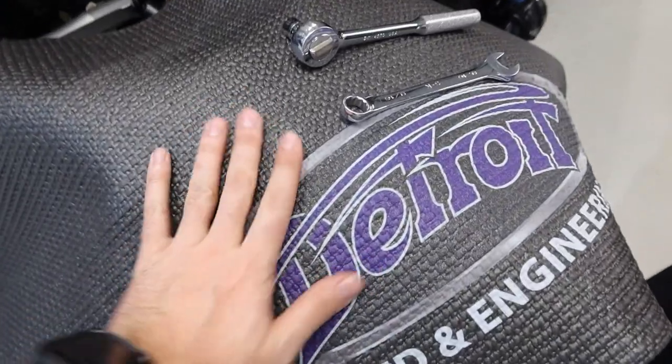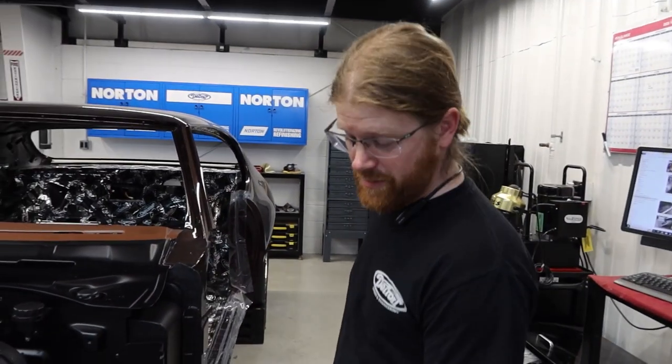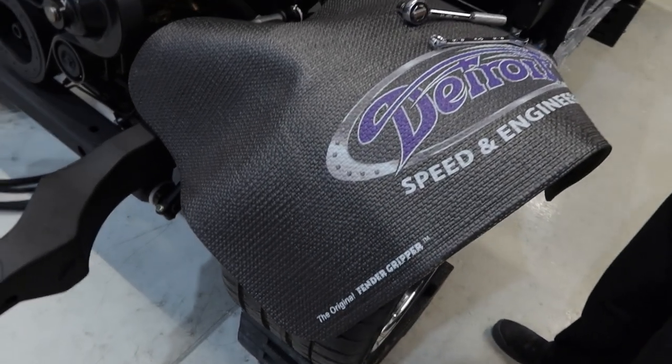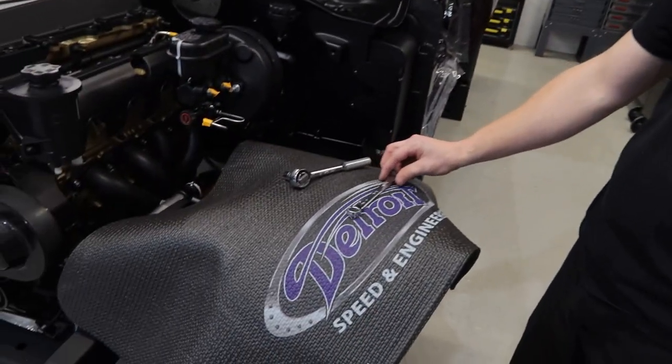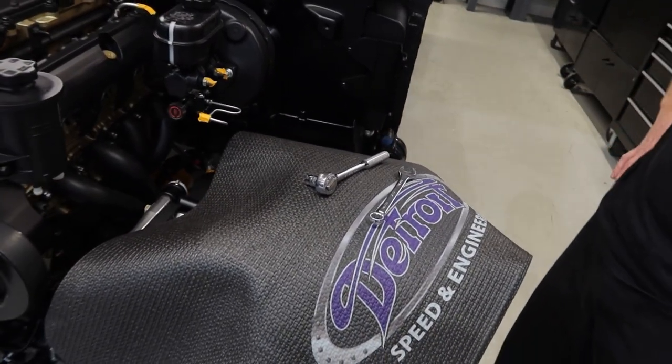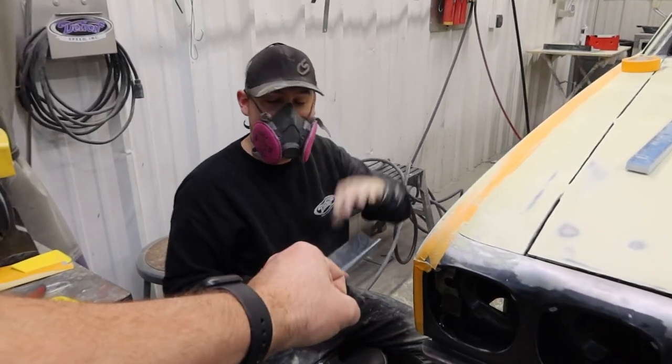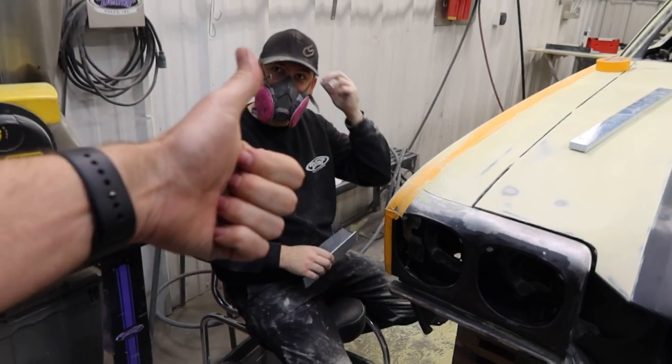Hey Bruce, what's this? This is the new Detroit Speed Engineering fender cover, made by the original fender gripper. Perfect for putting on your fender — which isn't on the car at this time — but when it is, it'll help keep our tools from scratching surfaces and paint, slipping, falling on the ground. You can get yours today.